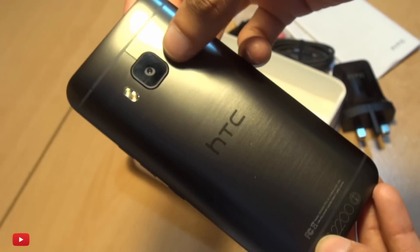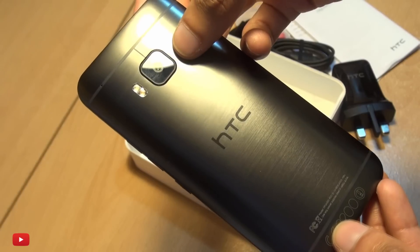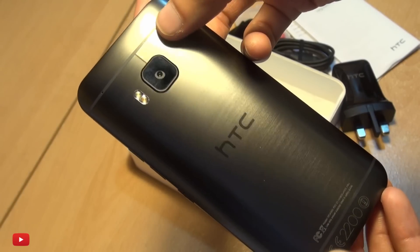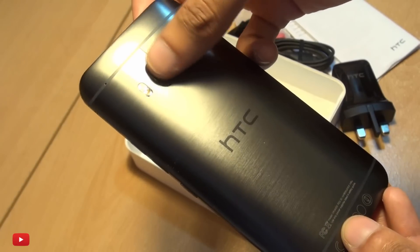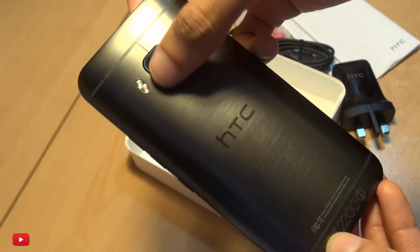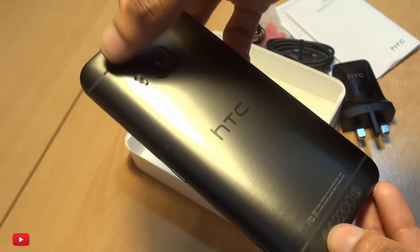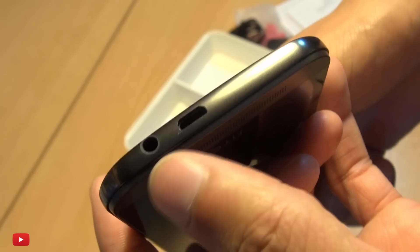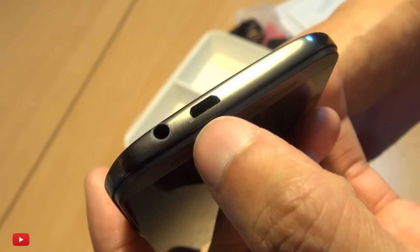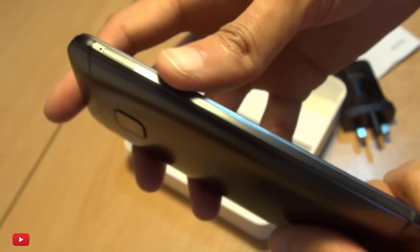Along the rear you've got a 20-megapixel shooter with an f-stop of 2.2, capable of recording ultra high definition 4K video, covered with sapphire glass so you shouldn't be able to scratch it, with a two-tone LED flash next to it. HTC branding in the center, and a microphone towards the top left.